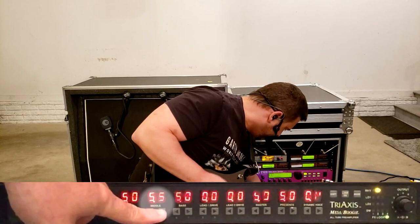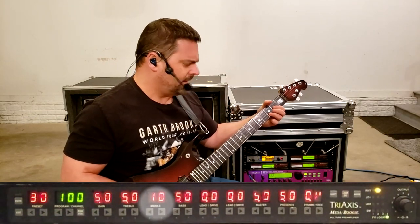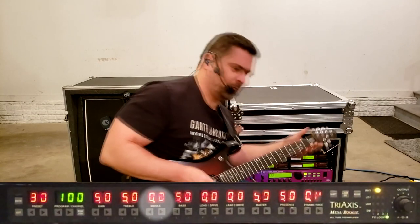Middle set high will give you a fatter sound. Middle set low will give you more of a scooped sound.